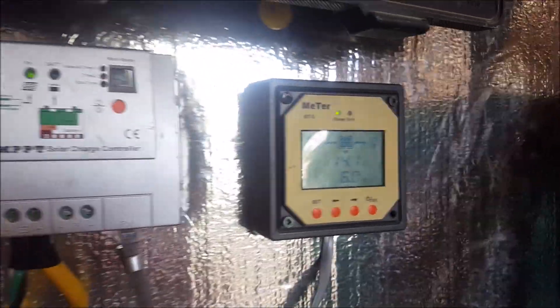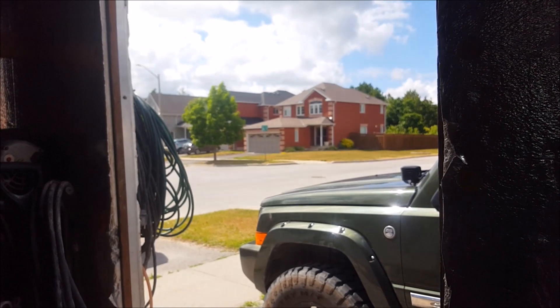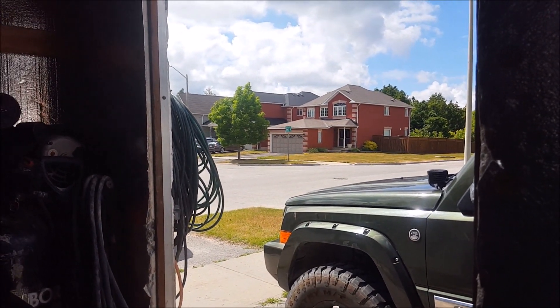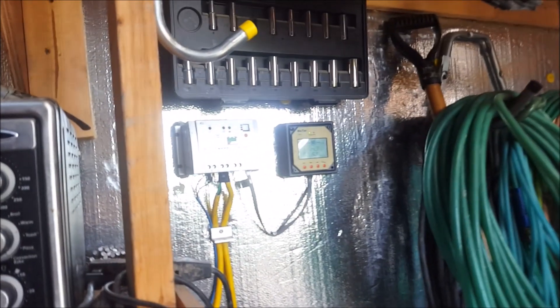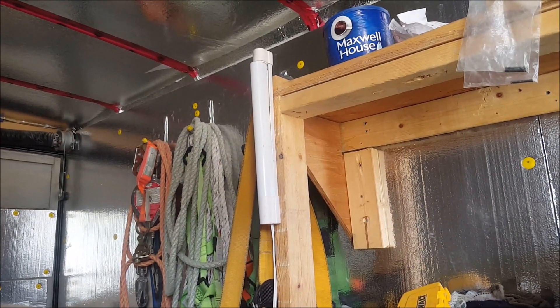6 amps going into the batteries — the batteries are already in float so it is reducing the current going into them. It got sunny, not fully sunny but pretty close. Already reducing power, so let's turn this light on to add a load — and there we go, it works.